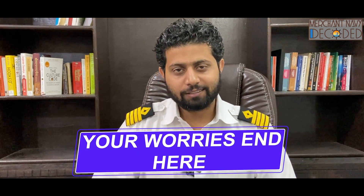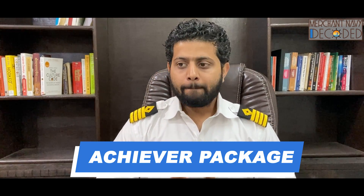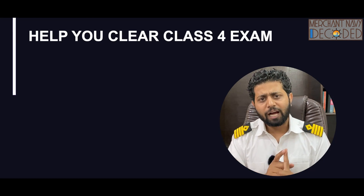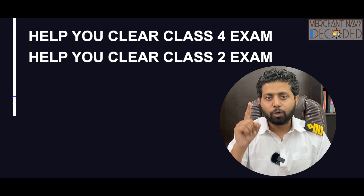Hi everyone, Jai Matadi! Your worries end here, finally the wait is over. The Achievers package is coming. This is a pre-launch overview of what will be available. This package is not just going to help you know marine engineering well — it will help you perform way better on board, help you clear your Class 4, Class 2 exams, and most importantly, earn respect on shift.